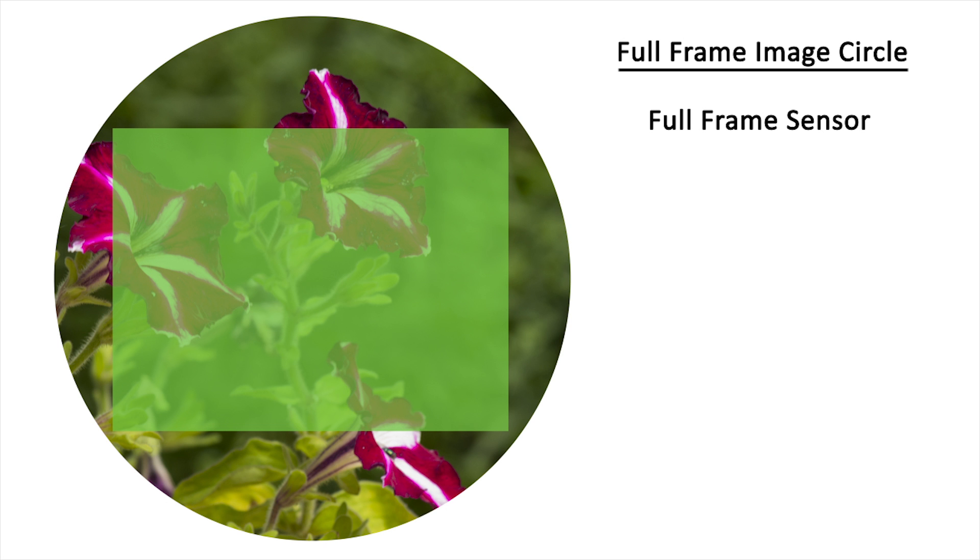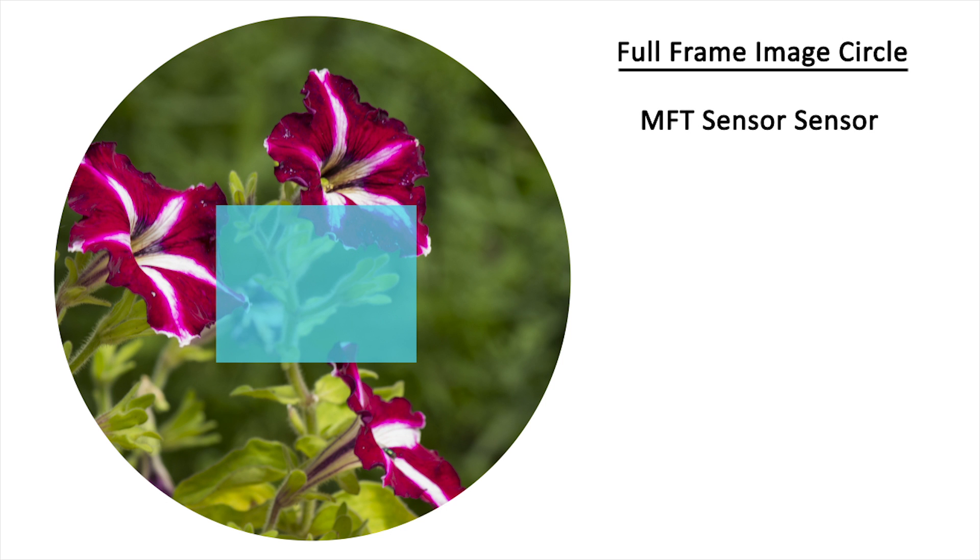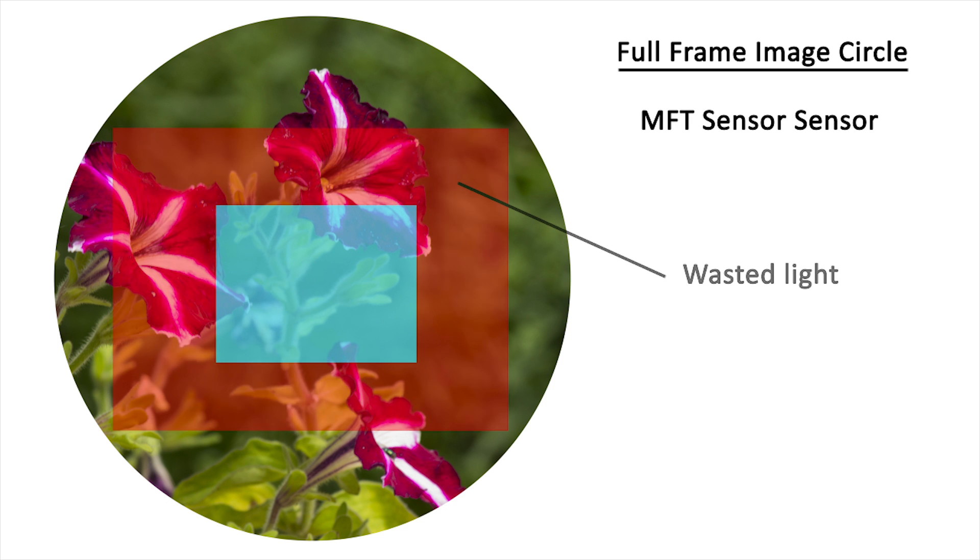If we think about the image circle of a full frame lens, that area is 100% of the light that that lens is capable of casting. When it is cast on a smaller sensor, the outer edges of the image circle are wasted.